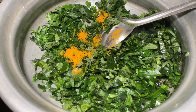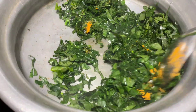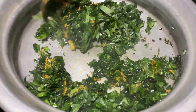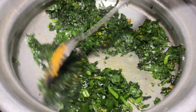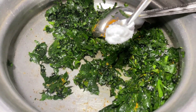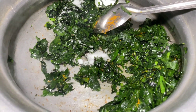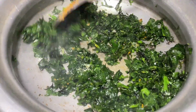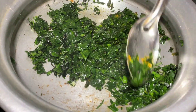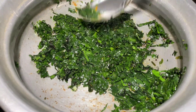1 cup of hot oil. 1 cup of fresh effort. And put on a plate of oil.